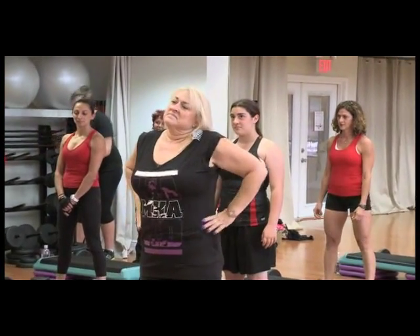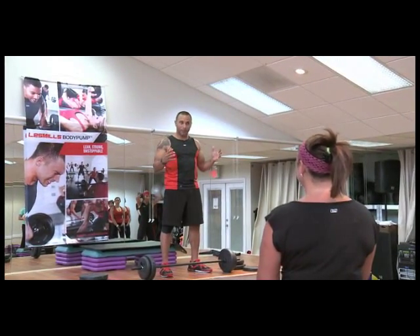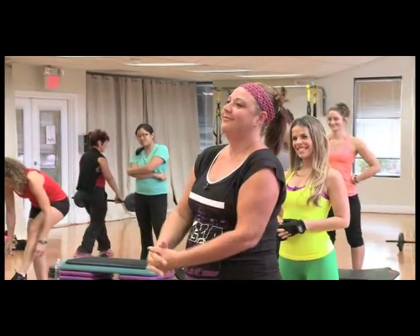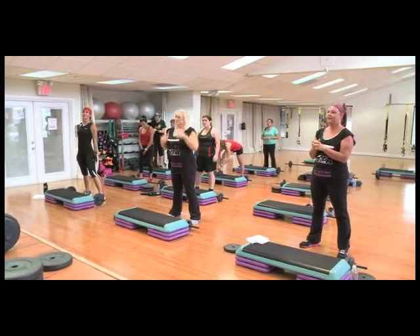Welcome, guys — thank you so much for being here today. Just to give a little rundown of what's about to go down: this is a 55-minute barbell workout, that's what Les Mills Body Pump is. It's going to be a full body workout done in a group fitness setting. We all start together and we finish together as one unit, as one team.